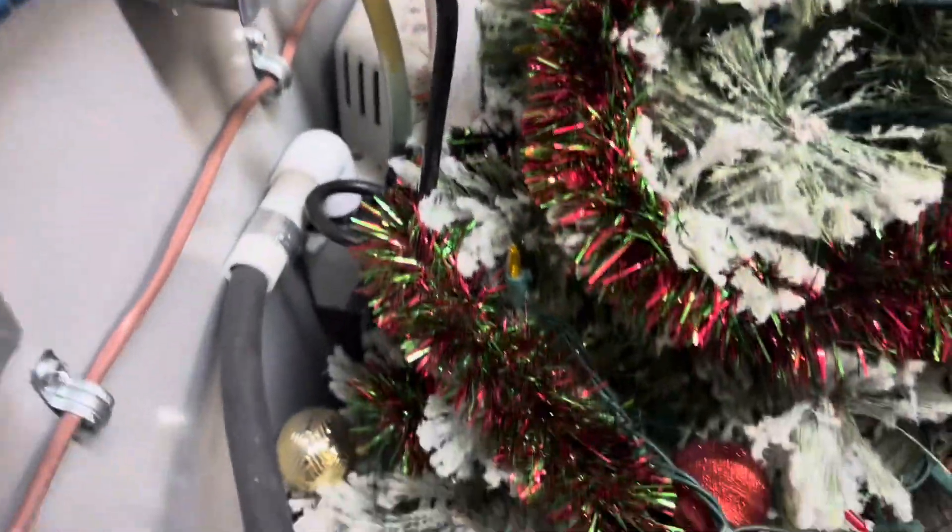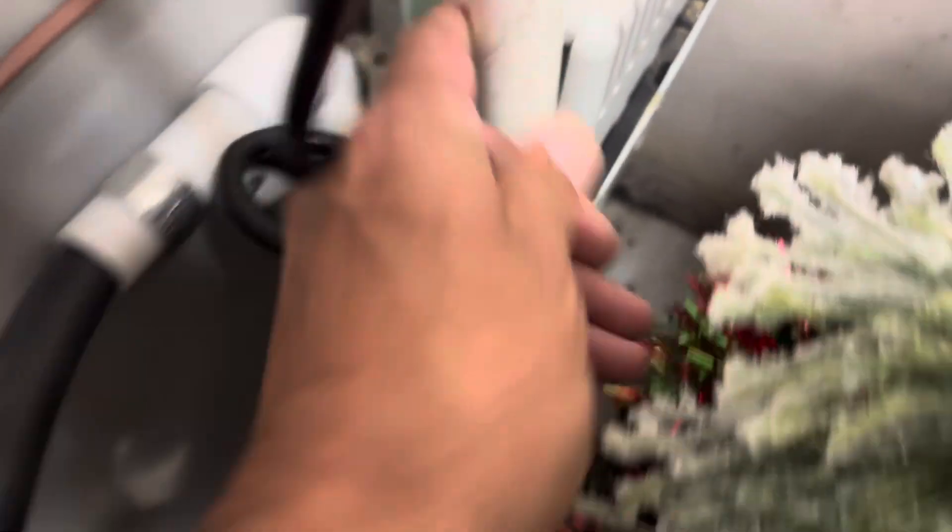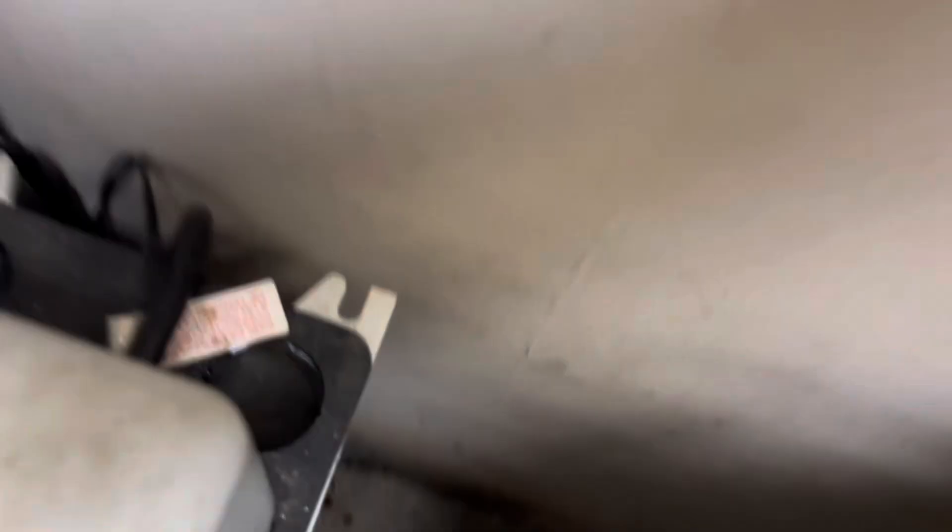We've got a Bosch furnace here. The thing I'm hearing is that condensate pump running, and it's full — see that, she's full to the brim. So that means either it's clogged or it's not pumping. You can see it's straight full.